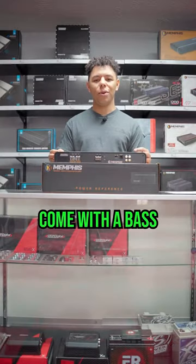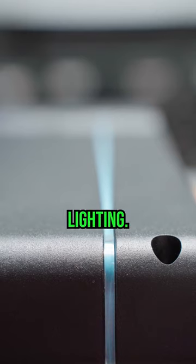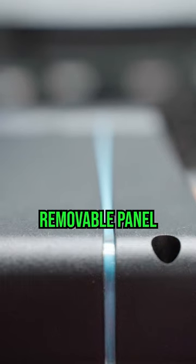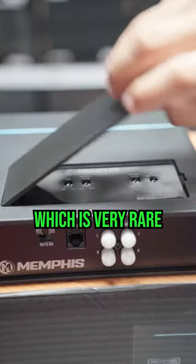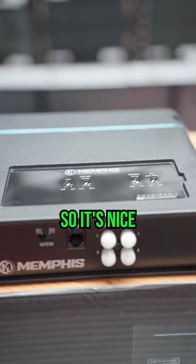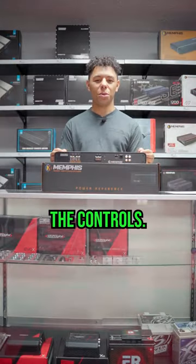The amp does come with a bass knob, which is nice, and it also has nice LED accent lighting. It does come with a removable panel that conceals the top mounted controls, which is very rare for a lot of amps, so it's nice to be able to put the panel back over and then nobody can see any of the controls.